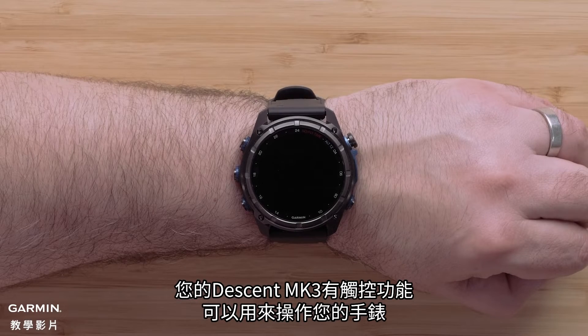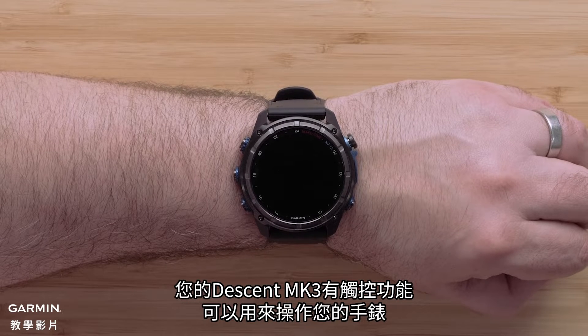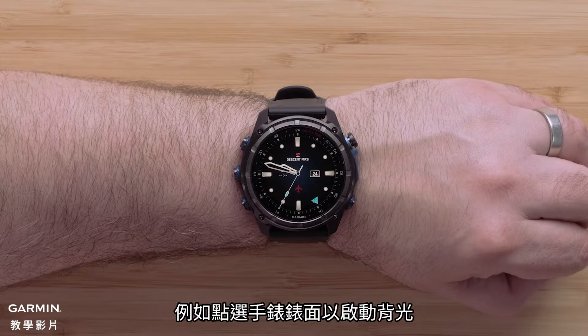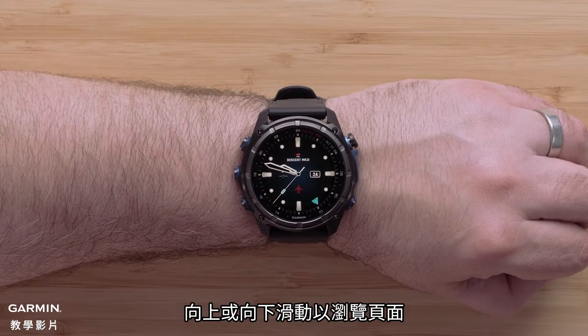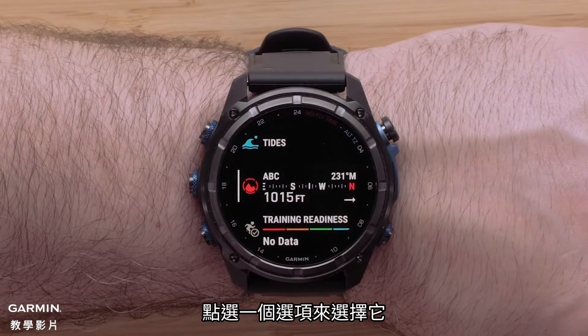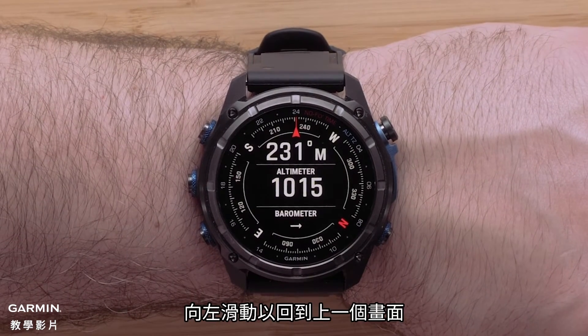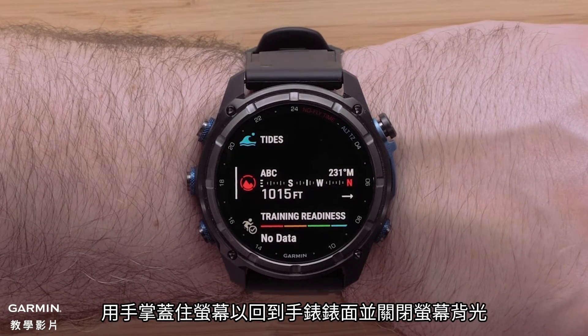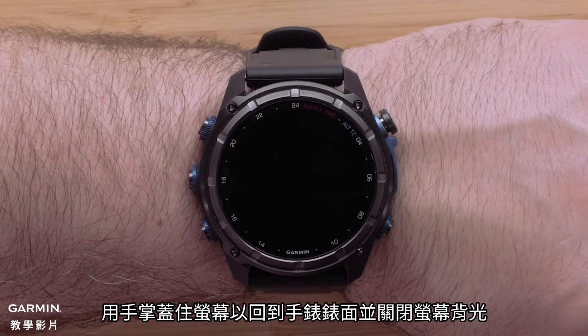Your Descent MK3 also includes a touch screen that you can use to operate the watch. For example, you can tap on the screen to enable the backlight. Swiping up or down lets you scroll through the pages. Tap an option to select it. Swiping right will take you back. Covering the screen with your palm will return to the watch face and disable the backlight.